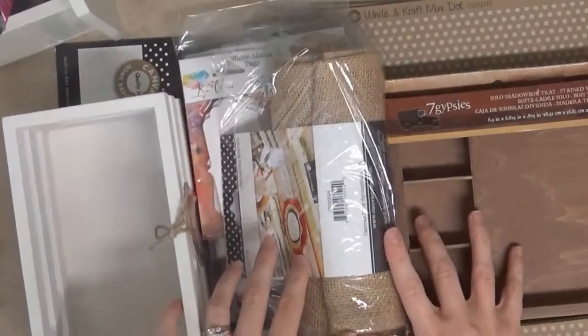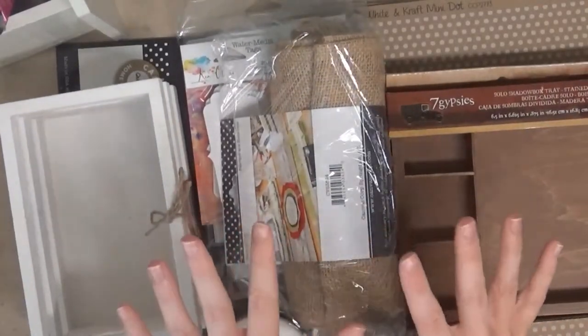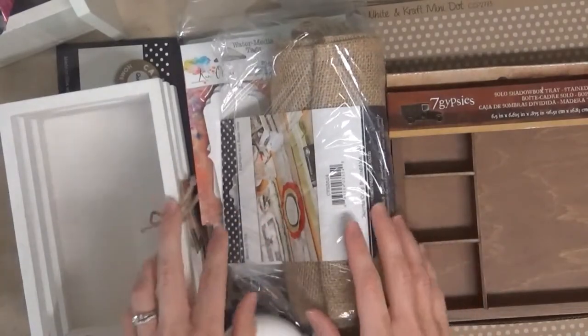Hey guys, I just got another order of goodies from Canvas Grip Brands and I want to show you what I got.